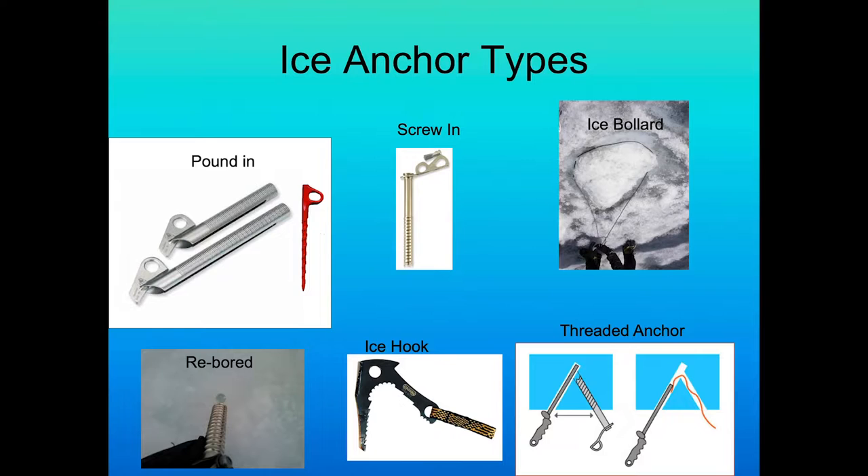Ice anchor types have evolved over the years. The pounded-in pitons have been replaced because they were difficult to remove — someone could put them in fairly easily, but taking them out was a nightmare. You'd see a lot of these abandoned at the base of ice climbs. Then came the ice bollard, which had been around for a long time, but these were somewhat suspicious and people had fallen to their death when the top calved off.